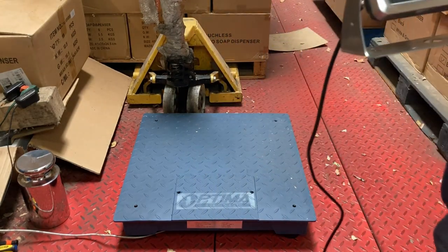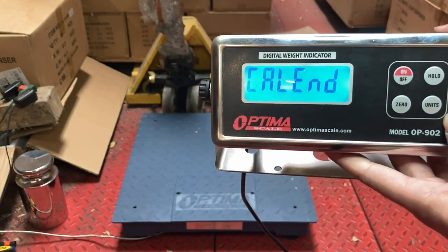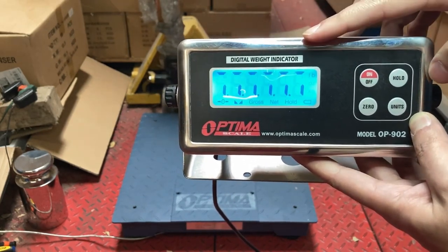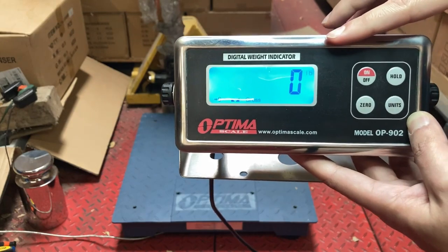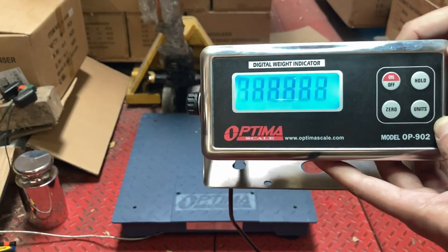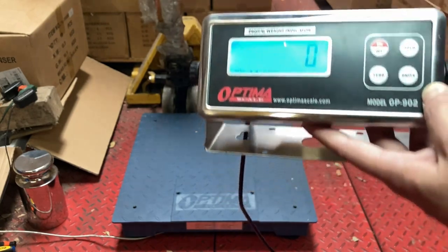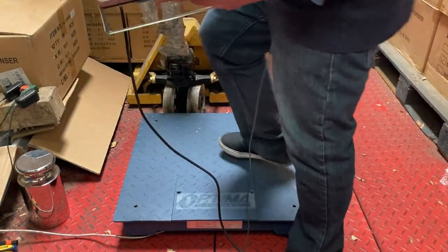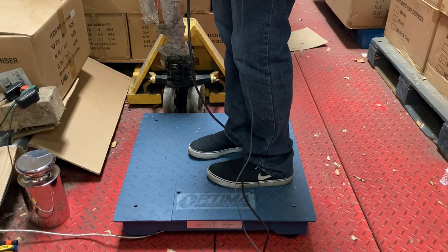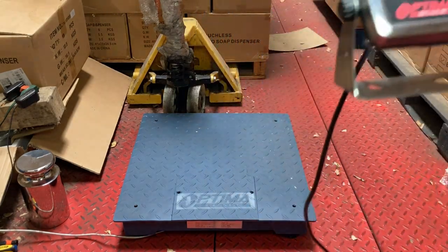I'm going to stand on it near the center and press Hold. You'll see Cal End. Step off the scale — it will say remove the weight. Press Hold again and it counts back up to zero pounds. That's good. If you don't see zero you might need to turn it off and back on, because if you had weight on it when you turned it off, it will zero out that weight.